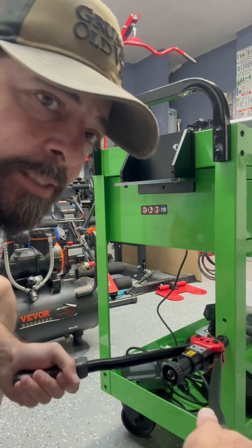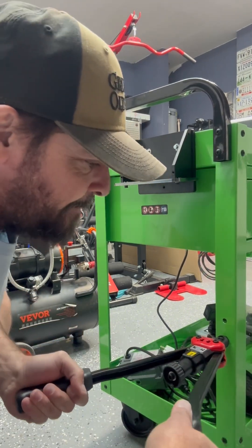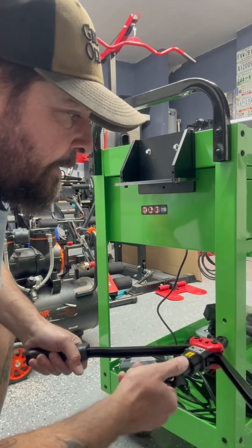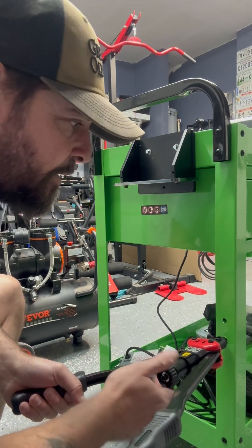Squeeze, tighten up a little bit more, squeeze again, and that should be good. Then unscrew it. That is one way to install a rib nut. If you don't have this tool, I'm going to show you another way which is super easy to do as well.